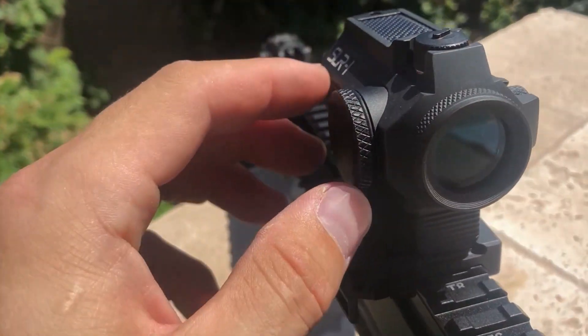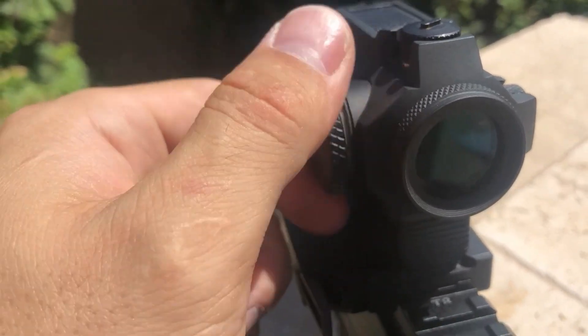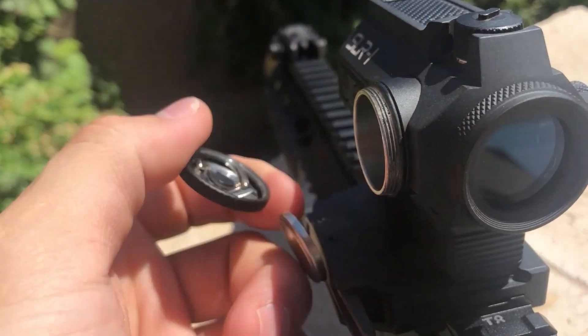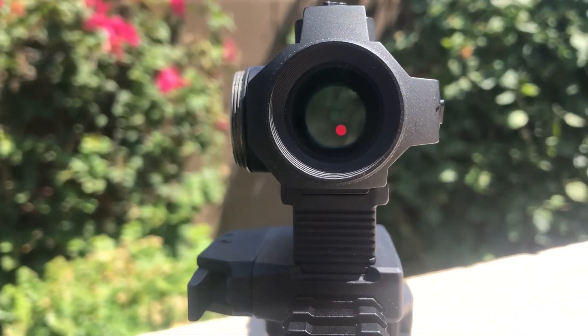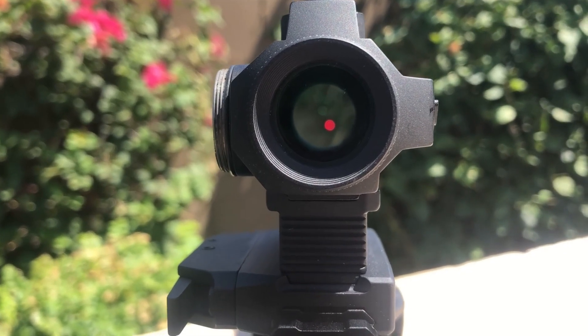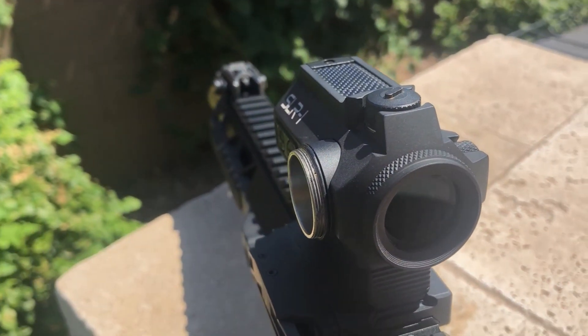The SLR1 also runs on a CR2032 battery as a battery backup or fail-safe. You can take the battery out or use a dead battery, and as long as there is enough ambient light, the dot will still run with the solar panel. This is the SLR1 from Atavolt.